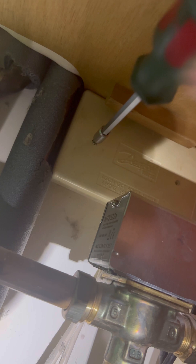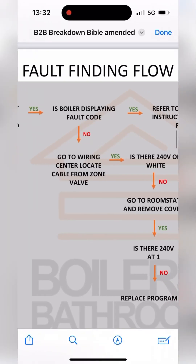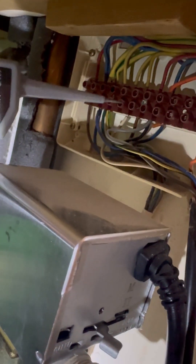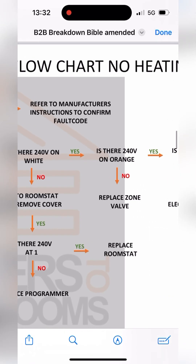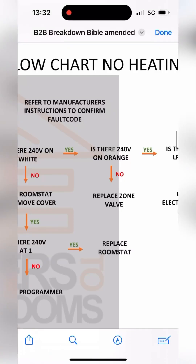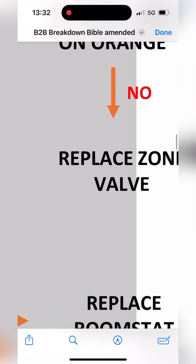Go to the 10-way, whip the 10-way open. Is there 240 volts on white? You do earth to white - you've got 240. Follow the flow chart across - yes. Is there 240 on orange? 86 volts, which isn't enough to fire the boiler. What does the breakdown bible say? Replace zone valve.